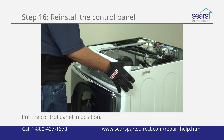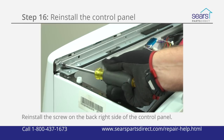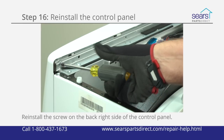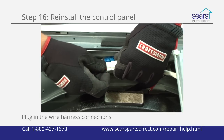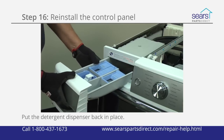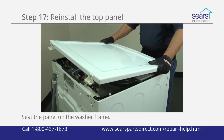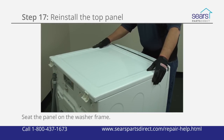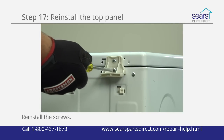Position the control panel on the top of the front panel. Reinstall the screws in the dispenser housing. Reinstall the screw in the back right side of the control panel. Plug in the wire harness connections for the control panel. Push the detergent dispenser back into the drawer housing. Push the panel down and forward to seat it on the washer frame. Reinstall the screws to secure it in place — avoid over tightening.